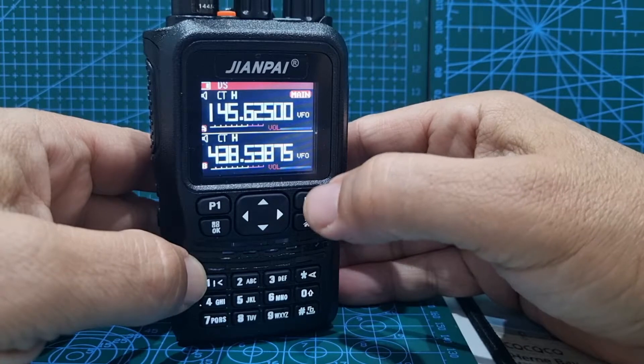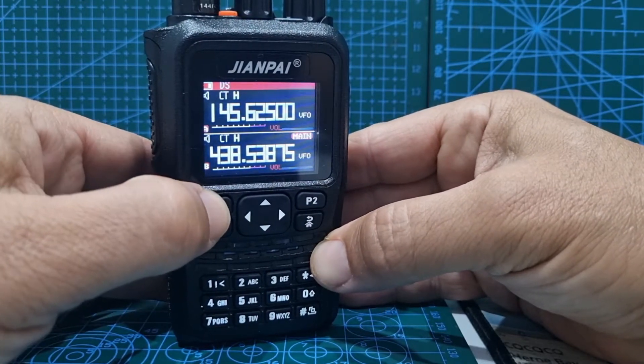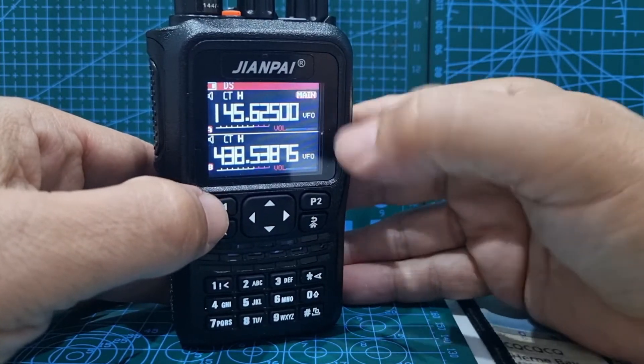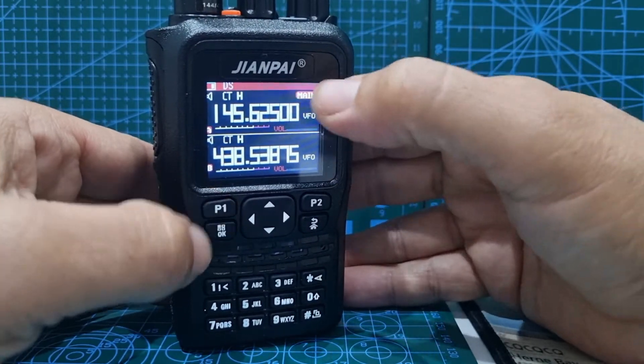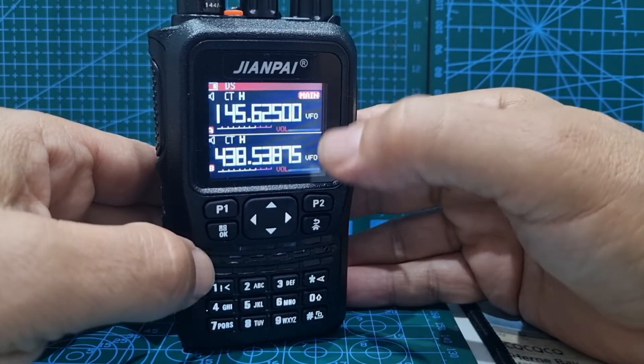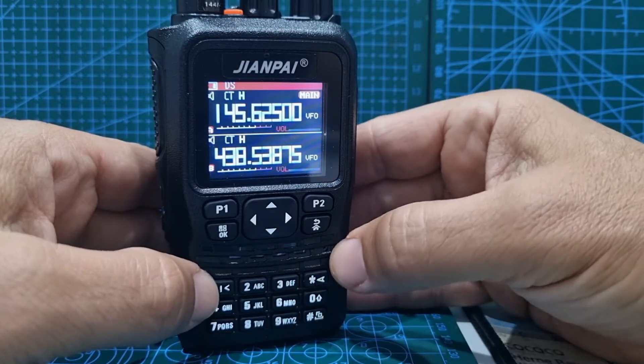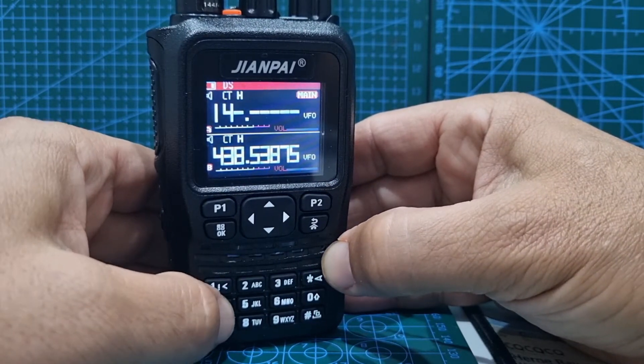Press P2 to select VFO mode A or B, then press P1 for main — you want it on main. So we've got it on main and we're in VFO mode. First thing we're going to do is type in the frequency — we'll start with the output frequency.